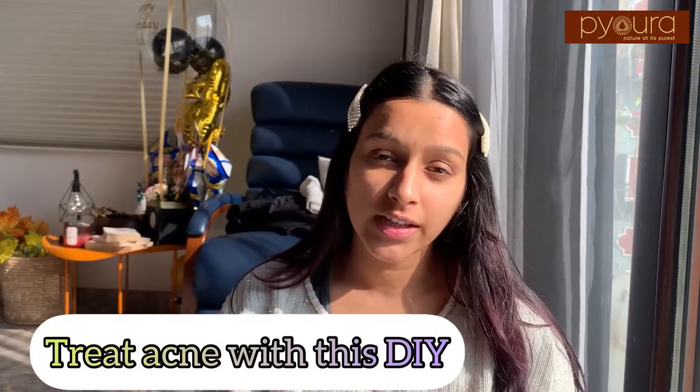The third DIY is to get rid of acne on your face by mixing two very important magical products used for acne: the first being green tea powder and the second the Tulsi leaf powder. These two are known to be hero ingredients for acne and they work superbly because they are both anti-inflammatory and antioxidants that help clear up acne on your skin. I am going to show you this quick DIY for clearing up your acne.